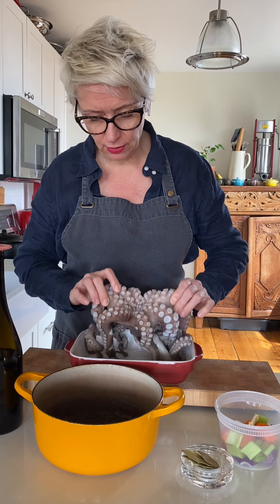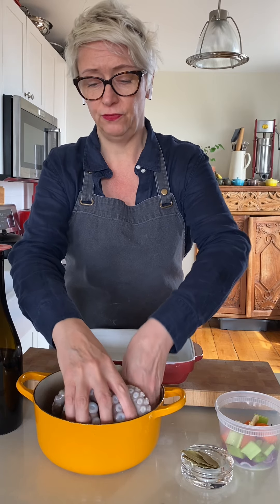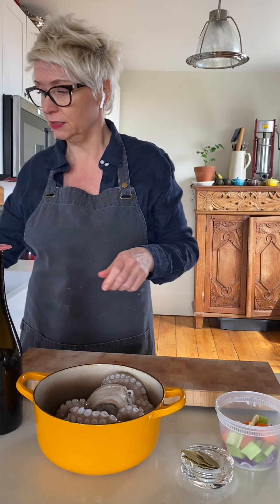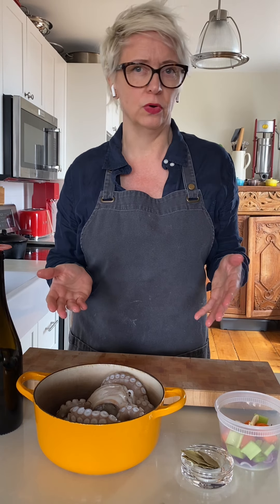So I have my octopus here. I'm just going to slide this into my pot. First I'm going to tenderize it and simmer it, then I'm going to grill it. This tenderizing piece is quite important.